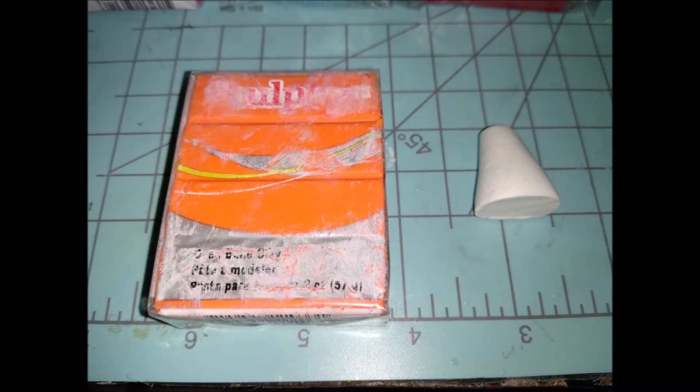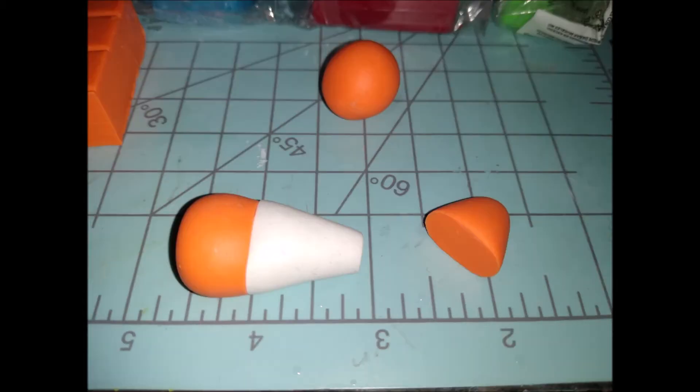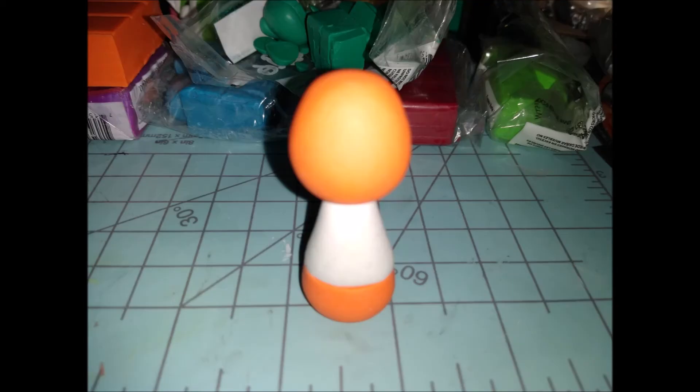Roll out two orange balls — the larger one is for the body. Roll it into a teardrop shape, cut it in half similar to the white piece, and stick the bottom piece on. Make sure it's the same size. For stability, always put some kind of wire or toothpick inside to be a little extra safe.